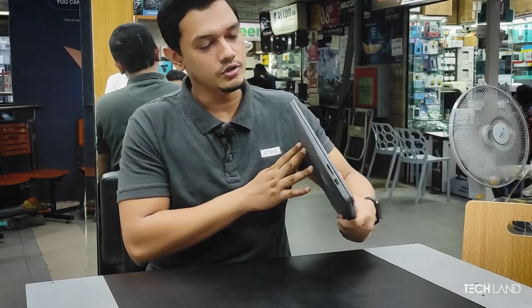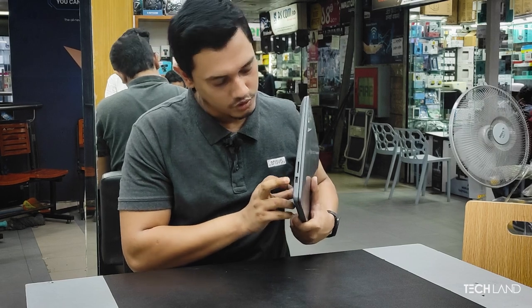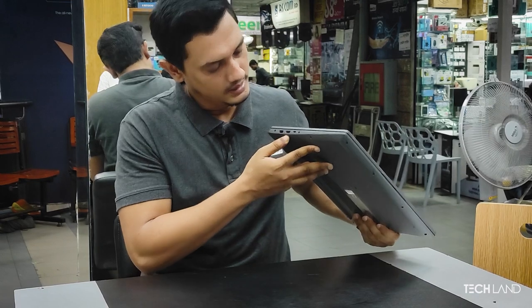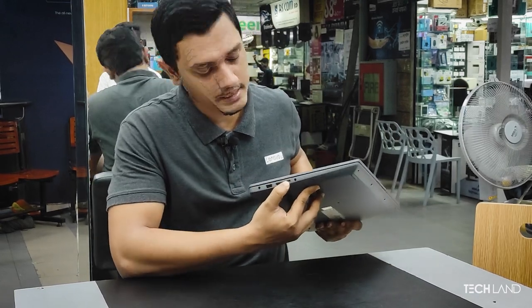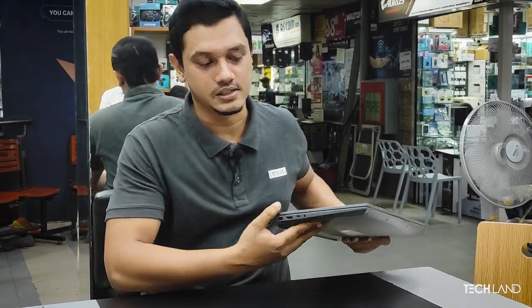On one side there is a microSD card reader and a USB port — this is USB 3.0 supported. On the other side there is a USB Type-C port, a headphone jack, a USB port, and a charging port.